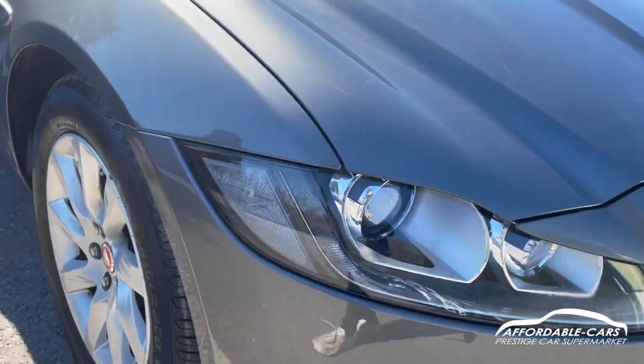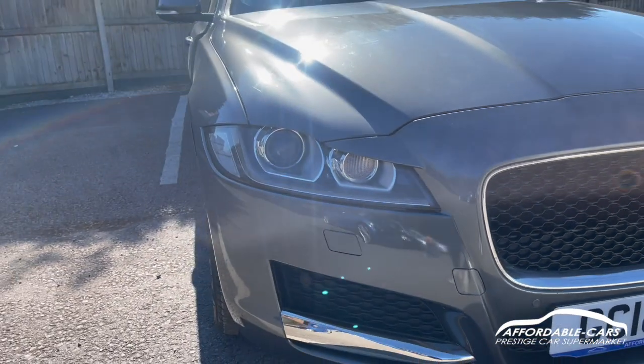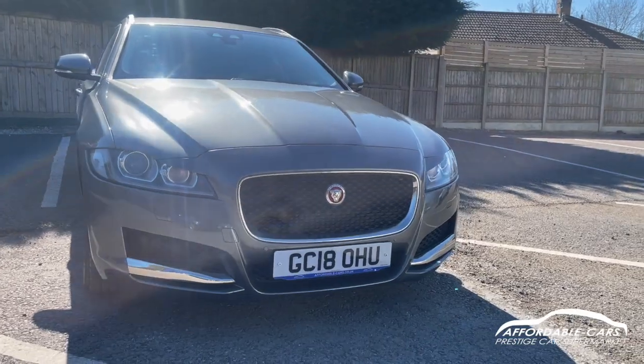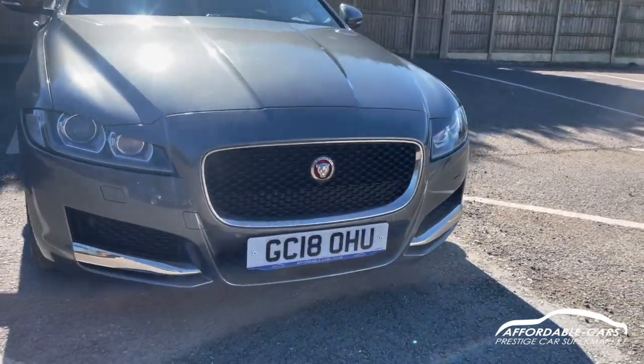Going on to the front, got your Jaguar Xenon headlights with daytime running lights — really clear lights. And because it's the sport edition, the prestige edition, you've got the nice bumper and nice chrome finish on the grills and the side bits as well.